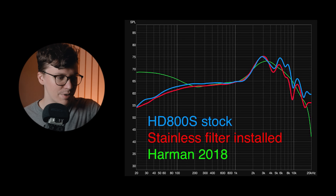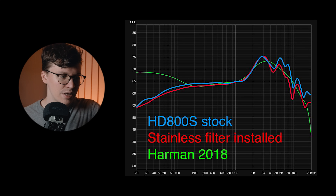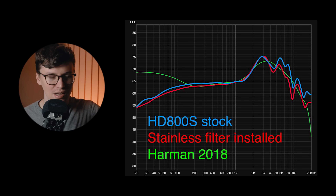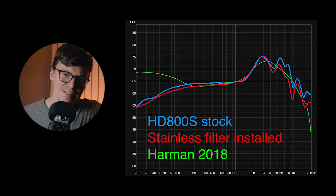Here's on a GRAS system comparing to Harman 2018. This is on a GRAS system that's a head and torso simulator, Kemar style, so it's going to show a little bit less bass than what you'll get with something like the 45CA or something like that. But as you can see, it brings the treble a lot more in line with what people are going to find desirable or pleasurable and less sibilant. I'm a big fan of what this does to the HG800S. I also recommend getting a cap or strap at some point, because between those two things I think it actually makes it a really, really good headphone.